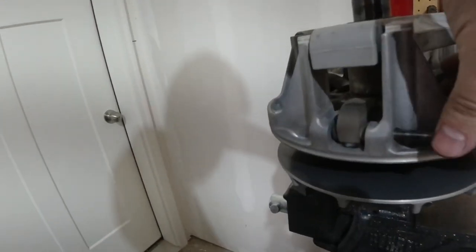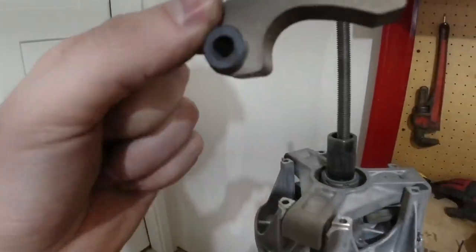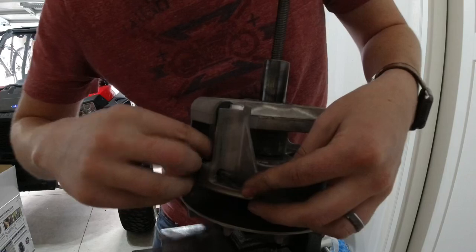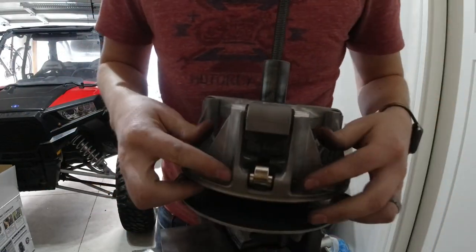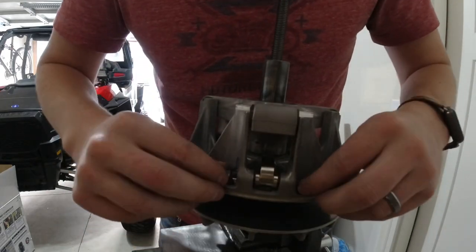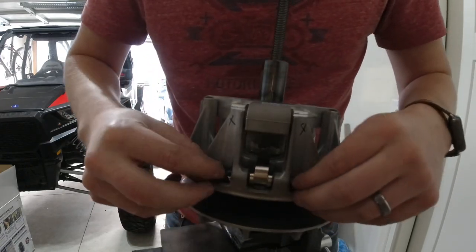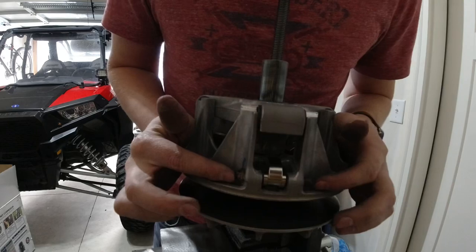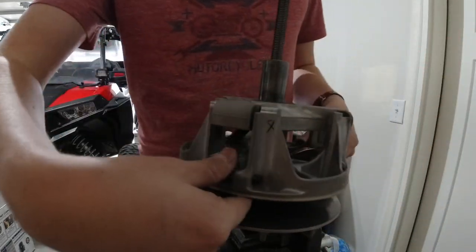We can slide this out now — this is the weight that we'll be replacing. All the new weights are through now. I'm going to go through and put these little nuts on there. Again, we don't have to tighten these down super far. Got all of these in — you should still be able to move them. You can see our weights move freely, and that's what we're looking for.